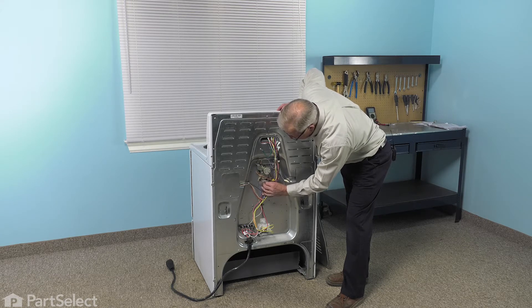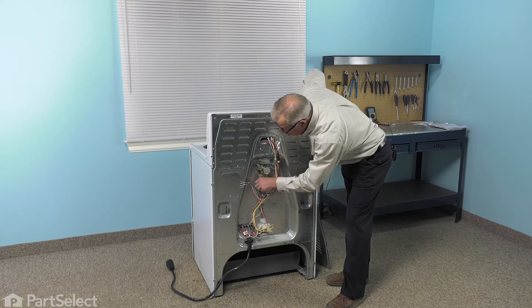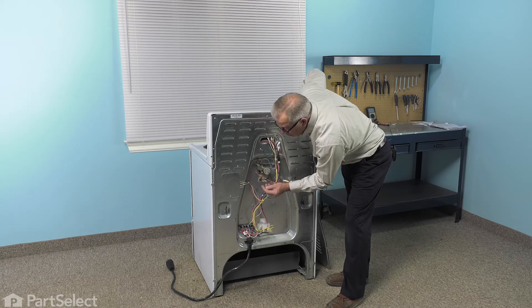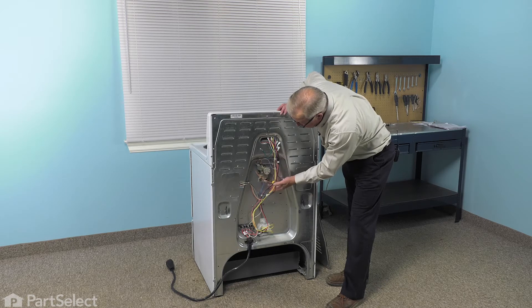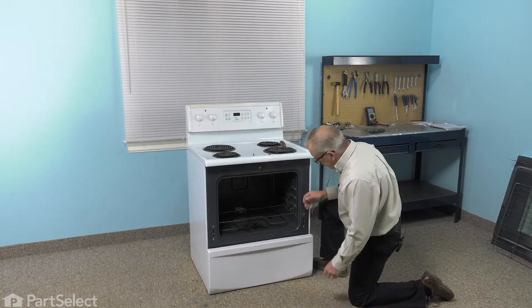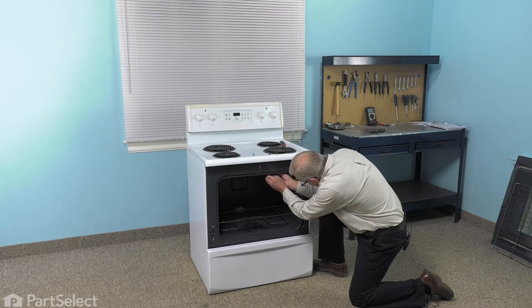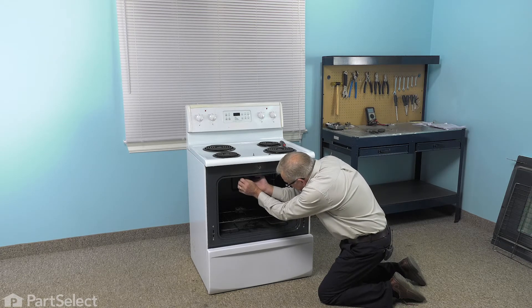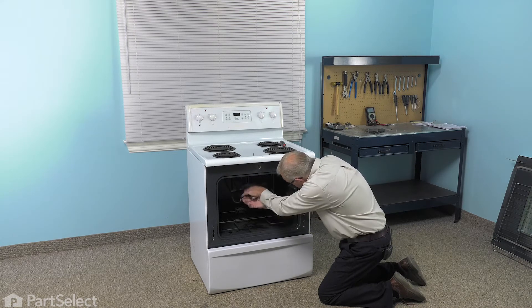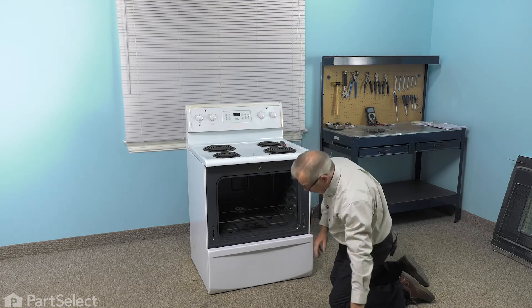Remember to grasp just the terminal and not the wire. We also should inspect those terminals at this time to make sure there's no signs of any arcing or corrosion, and if there is, we'll need to replace those terminal ends. Next, we can go to the front of the range and pull that element out. Now that we have the wires removed from the terminals on the back of the element, we can push the element from these little support hooks on the front. Just spread them apart slightly and pull the element straight out through the back, and we can discard the old element.